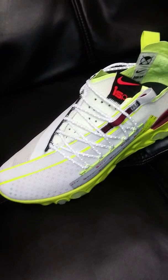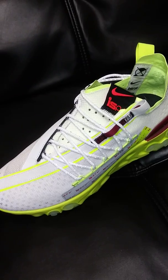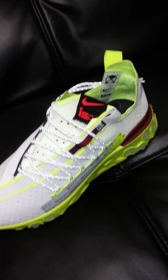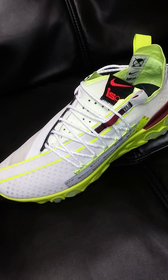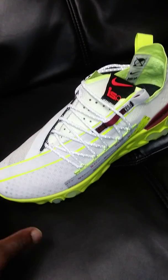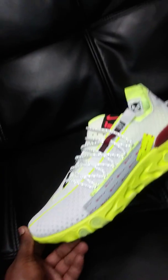I do have another pair of these — a dark gray and olive green colorway — that I've never gotten around to doing a video on. I saw these yesterday when I went to Sawgrass Mall here in Florida.